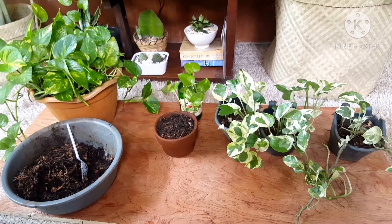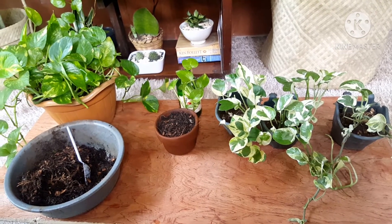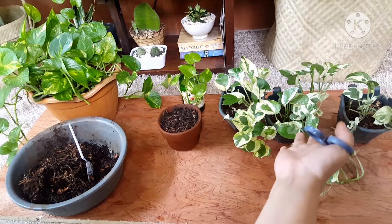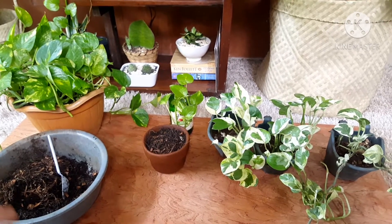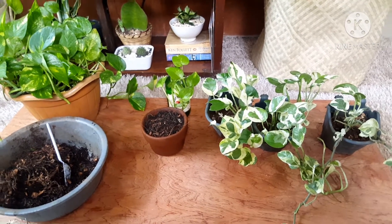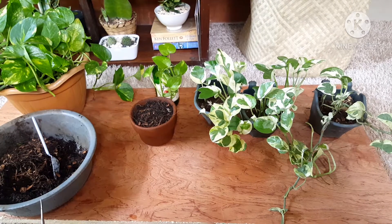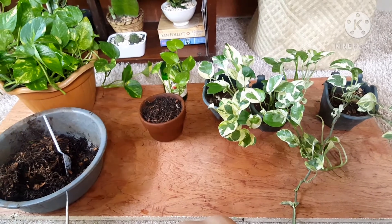Hello guys, good morning! It's me again. So today I'm gonna show you how I propagate my golden pothos and how I make my Njoy pothos bushy. I'm going to try to speak Tagalog as well and Bisaya so that my Tagalog viewers and others would understand. Please pardon my accent in Tagalog because it's very hard. Don't forget to subscribe to my channel, comment and like.